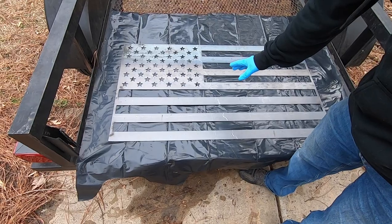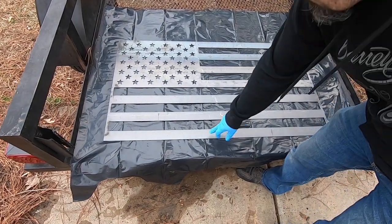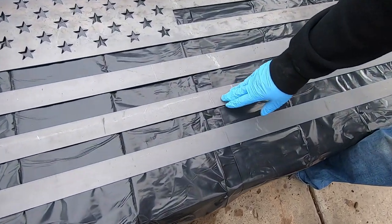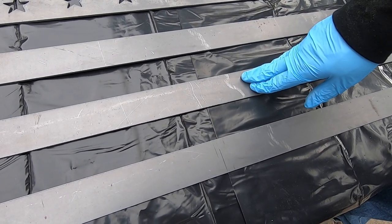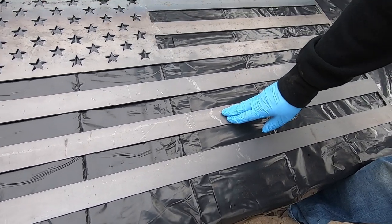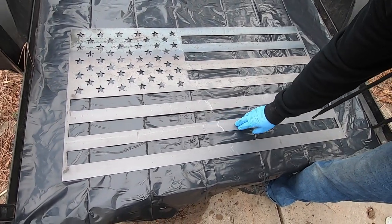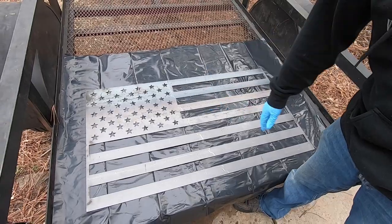So this is our steel fresh off the plasma cutter. It still has the mill scale on it — that kind of blackish-gray coating the way it comes from the steel mill. The problem is that won't accept any chemicals. It's actually harder than the steel is. So we're going to get it off. You can grind it off, but that's noisy and it takes a long time. So we're going to use muriatic acid and basically let it melt it off.